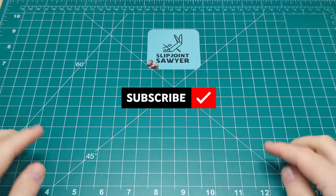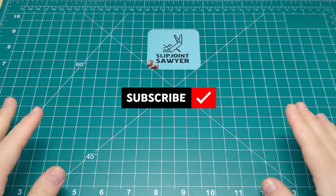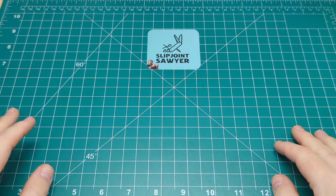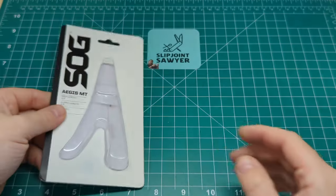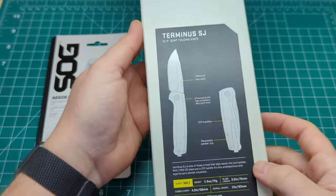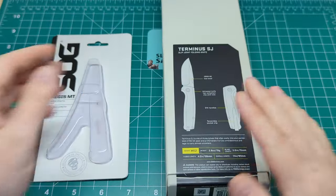Hello everyone and welcome to Slip Joint Sawyer. Today we're going to be checking out two new products from SOG, that's Study and Observations Group. We're going to be looking at the Aegeus MT, which is like a little pair of pliers multi-tool, and along with that we're going to be looking at the SOG Terminus Slip Joint.